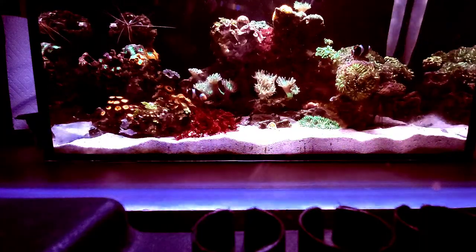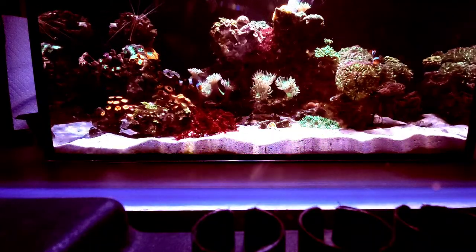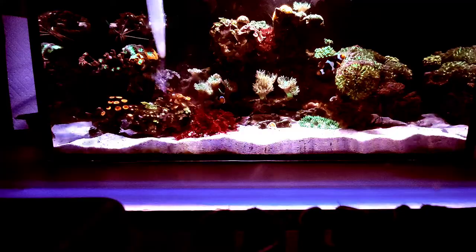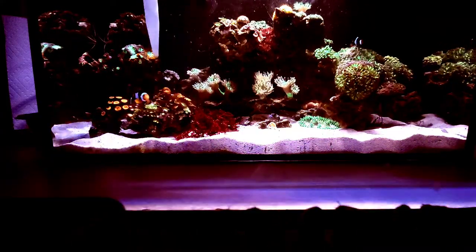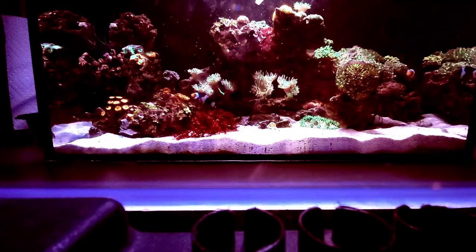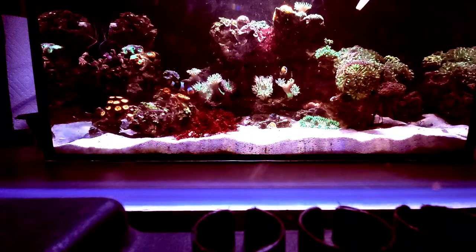Once I get the front done, which only takes a few seconds, I'll go to the back and really get it going. There's a whole lot of debris kicking up right now, and I'll just hit all the corals and cells. I'm sure they get it.